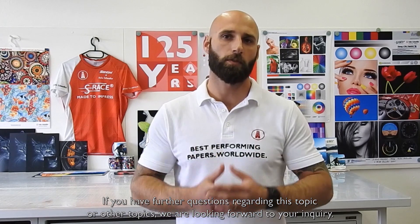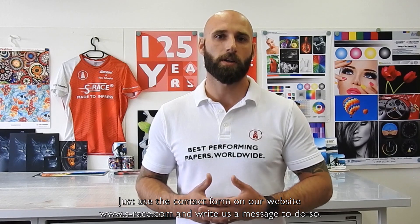If you have further questions regarding this topic or other topics, we are looking forward to your inquiry. Just use the contact form on our website S-Rays.com and write us a message. Thank you very much for your attention. Bye bye.